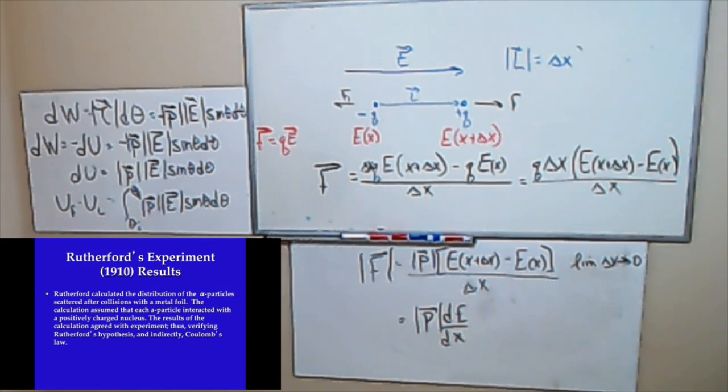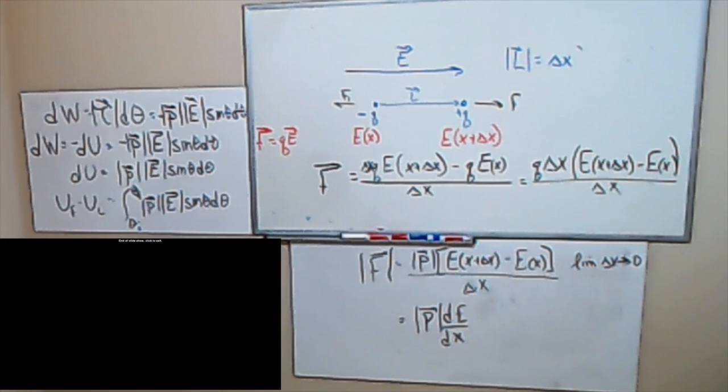This revolutionized how people thought about the atom. It was 1910, and around 1913-1914, Bohr came up with the first good model for the atom. Without Rutherford's results, Bohr would never have been able to make his model. So Rutherford inadvertently was able to verify Coulomb's Law.